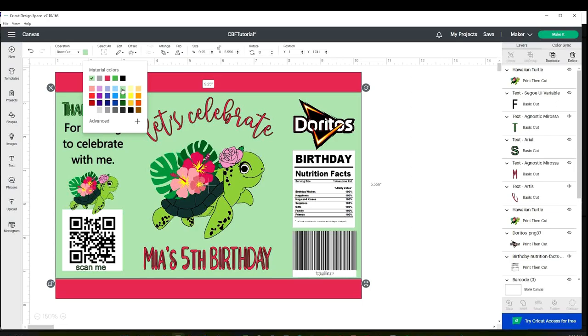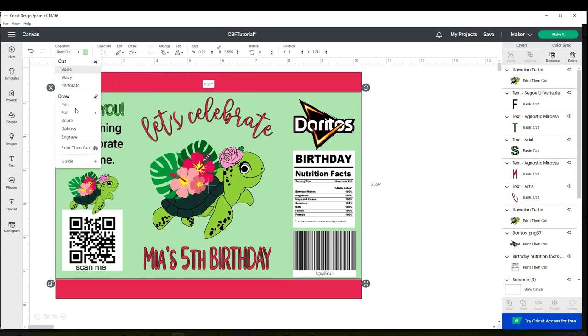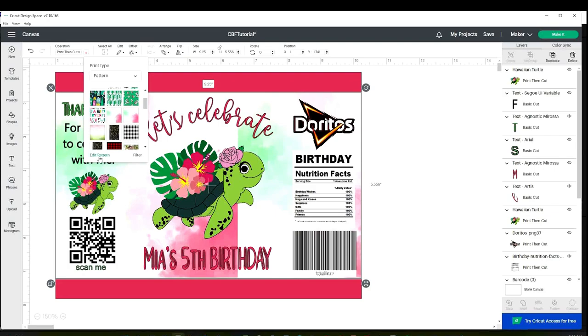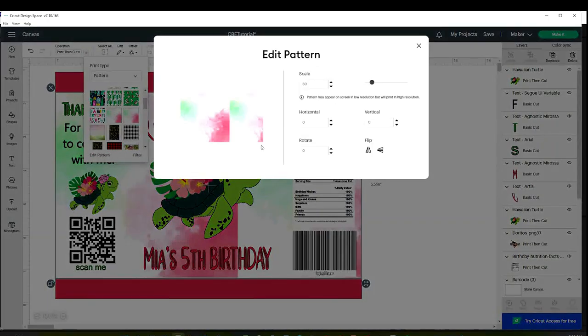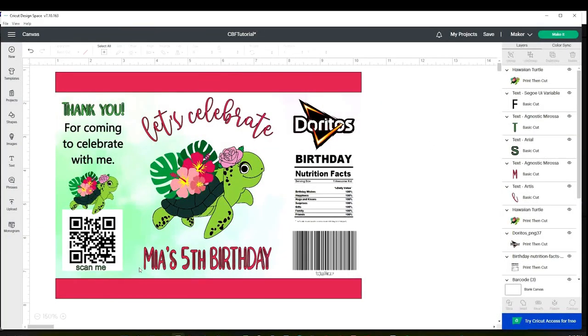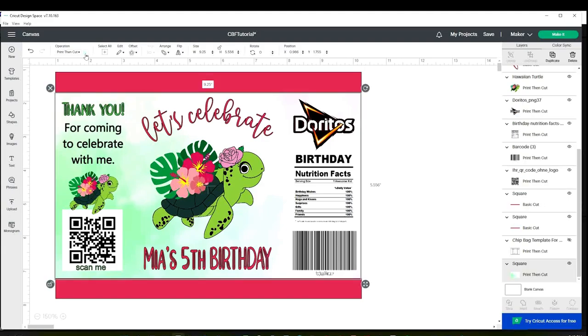You can also add a background with pattern. Select the area, go to operation, and instead of cut, change it to print then cut. Click on the color block and instead of color, select pattern. You can use any of the patterns that Cricut Design Space has, or you can add your own pattern. I'm going to add this one that I just uploaded. Click on edit pattern and resize it to your liking. Now it already has a background with pattern.